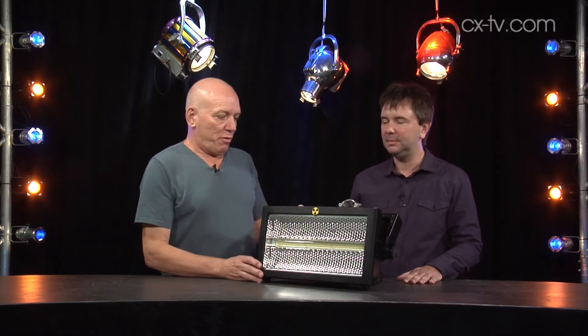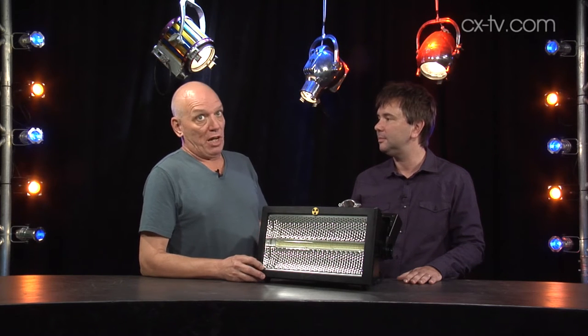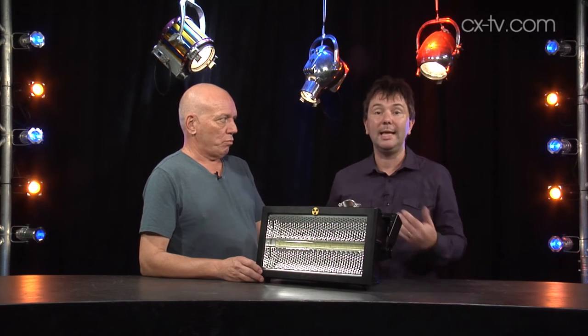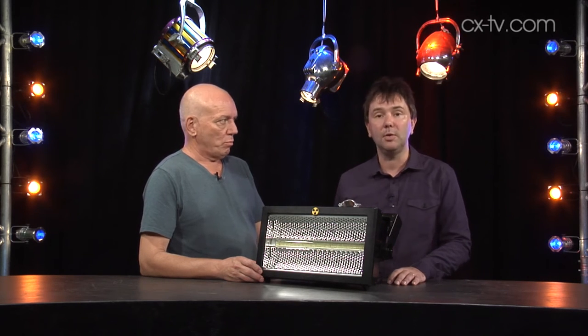Same physical format as the 3000 DMX, but not 3000 watts. It's a lot different. So this is obviously the Martin Atomic LED, the successor to the old Xenon model.